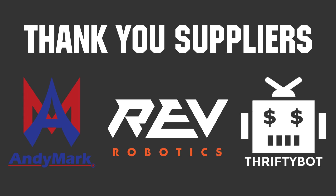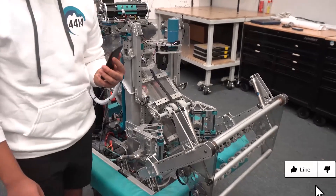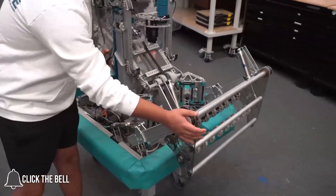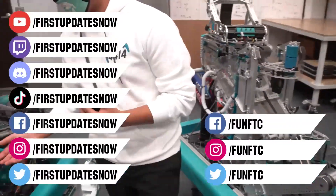Thank you to AndyMark, Rabbit Robotics, and ThriftyBot for being official suppliers of the Bulldogs Robot in Three Days. Don't forget to like, subscribe, and ring the bell to stay up to date on our new videos. Keep the conversation going and provide your input to our content.